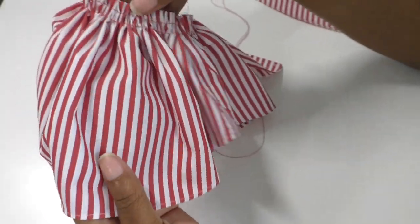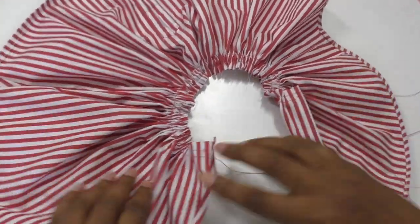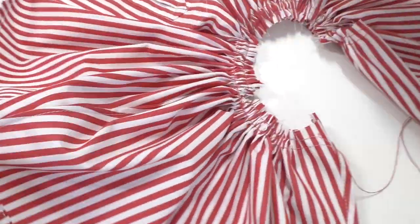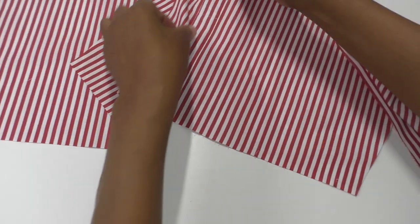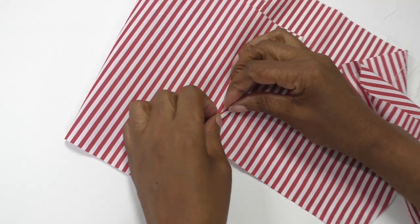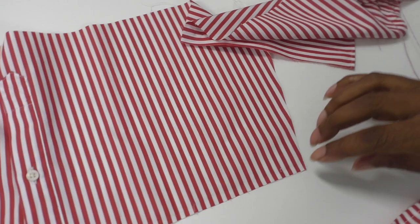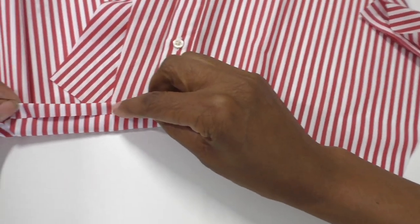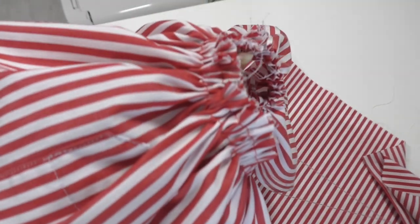I have video tutorials on how to gather — I'll put those links in the description. On the wrong side I have French seams. The next step is to do the French seams, and once that's done I'll do a narrow double fold to finish off the edges of the sleeves and the side seams. Then finish the bottom edge of the sleeve the same way, and then it will be ready to insert into the shirt.